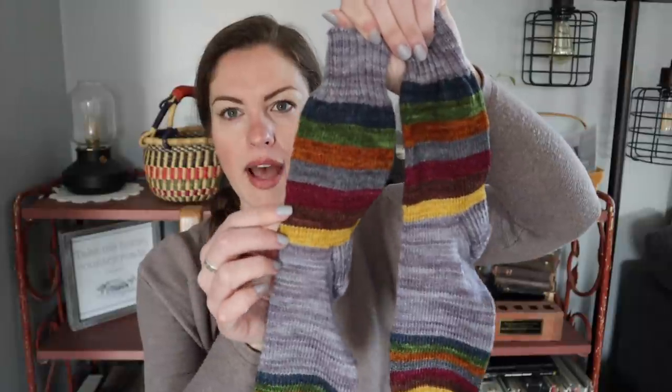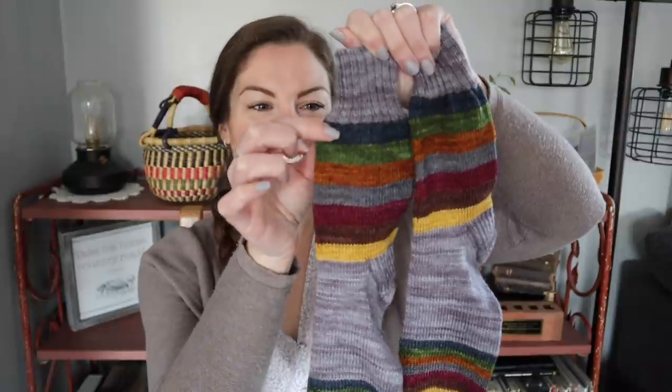I thought, why am I not knitting these again if I enjoyed them so much and can't stop thinking about them? So I grabbed scraps — these are all scraps other than a couple from my Row 1 mini skein subscription. I think the brown and the blue were the ones from Row 1. Everything else was scraps.